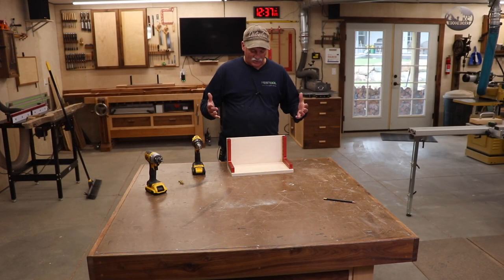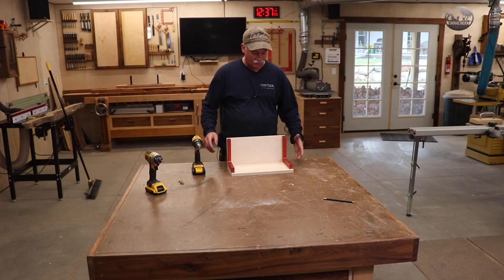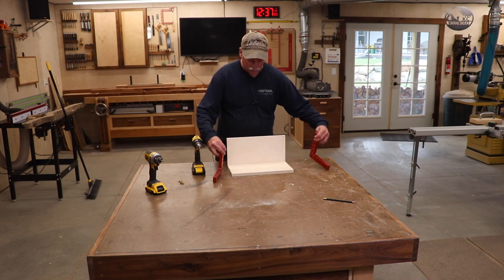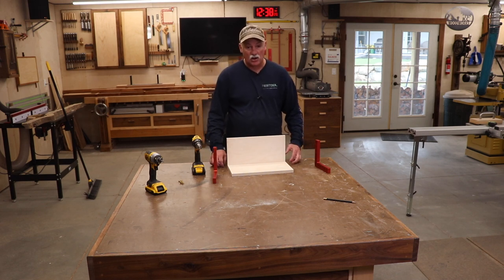While I wait for the T-track to show up so I can cut the dados, I can go ahead and start getting the spline jig portion glued up. This is just two pieces of Baltic birch plywood that will fit inside of there. I'm going to use these square clamping jigs to help get it square, then get it glued up with a couple of screws, clamp it, and let it all cure up.